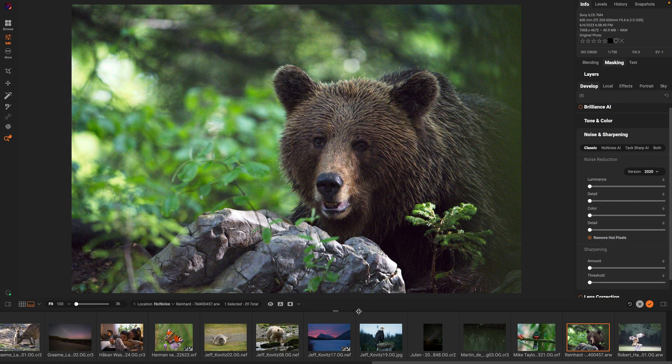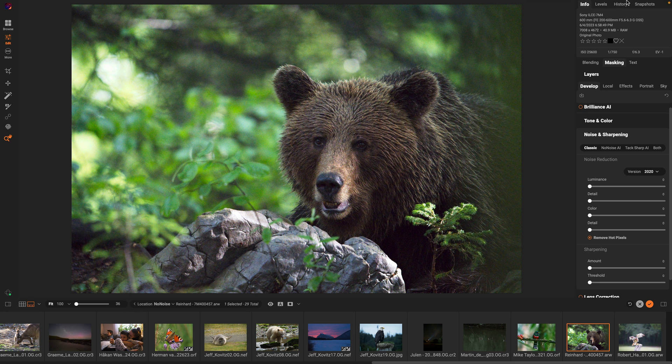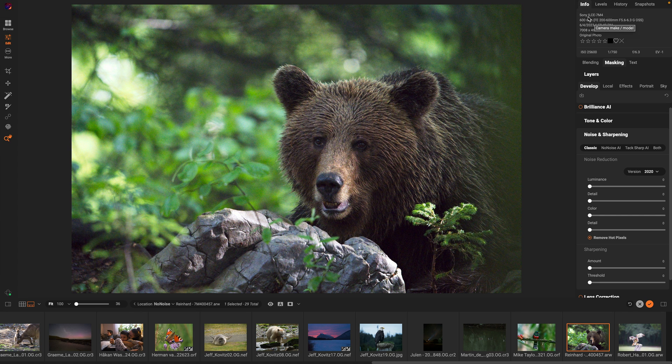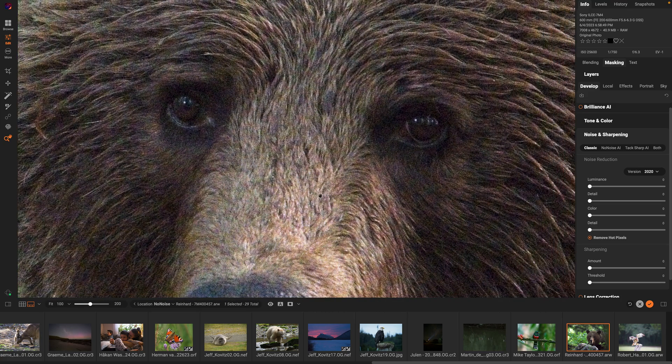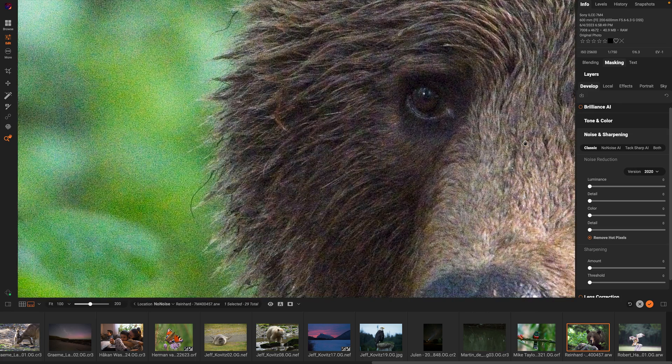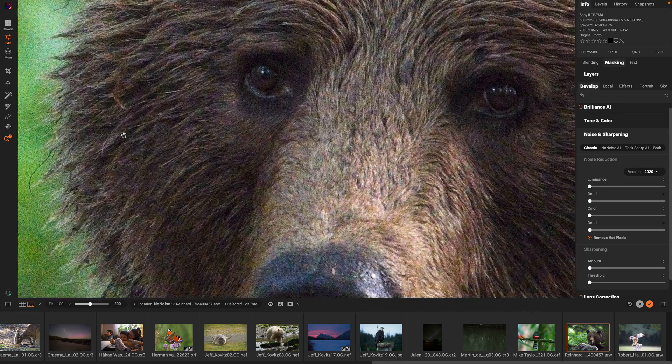The biggest new feature in Photo Raw 2024.3 is the integration of No-Noise 2024. This includes brand new models for noise reduction and deep blurring. I've got this photo of a bear. You can see it was captured on a modern camera with a great lens, but the ISO is really high — 25,600. If we zoom in close, you can see there's quite a bit of noise. I'm going to zoom in up to 200% so you can see how big and scary this noise is.